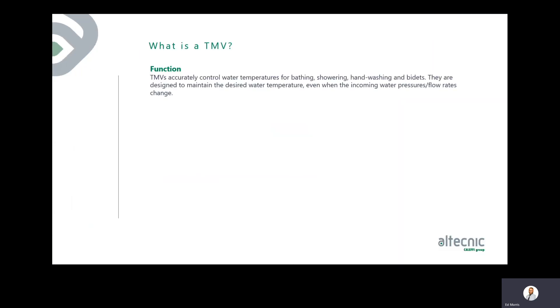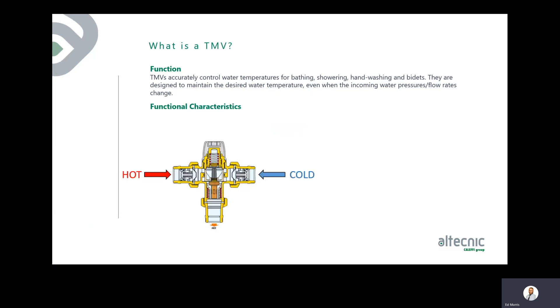A TMV accurately controls water temperatures for bathing, showering, hand washing, and bidets, and is designed to maintain the desired water temperature even when incoming water pressures or flow rates change. Inside the valve, there's a hot supply, a cold supply, and a mix area containing a liquid-filled thermostatic cartridge. This cartridge reacts to temperature via expansion and contraction, modulating to sustain the set temperature. It's important to keep the hot water as hot as possible and the cold water as cold as possible to give the valve the best opportunity to function correctly, especially when it comes to the failsafe function.